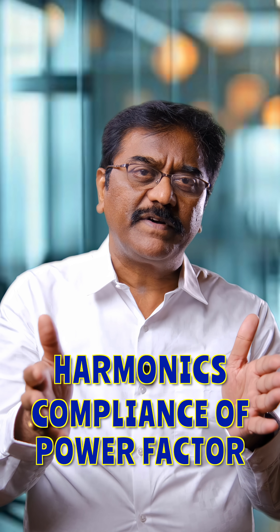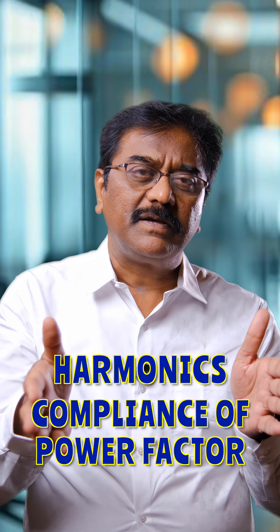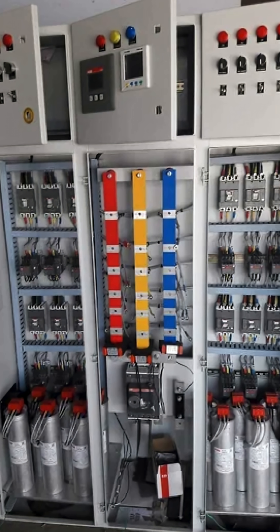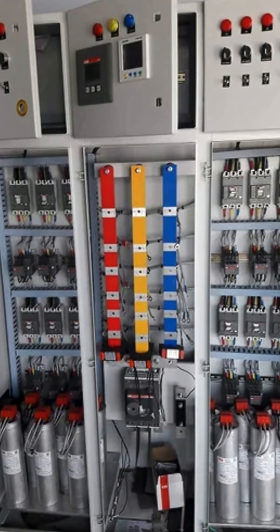Along with the power factor panel, the cost-effective solution to overcome this issue is by retrofitting the existing panel. First, let us understand the concept of retrofitting: we will inspect the power factor panel and make use of the available resources, utilizing the panel with its healthy components.